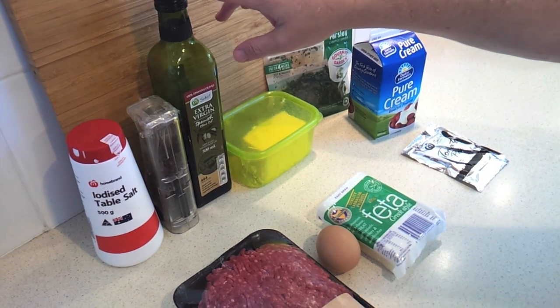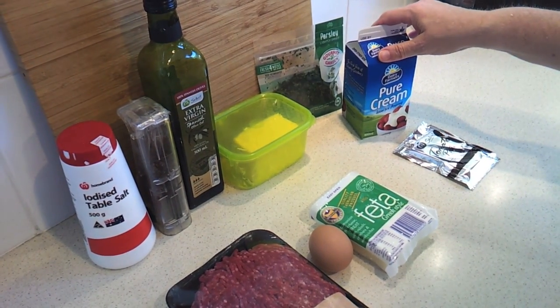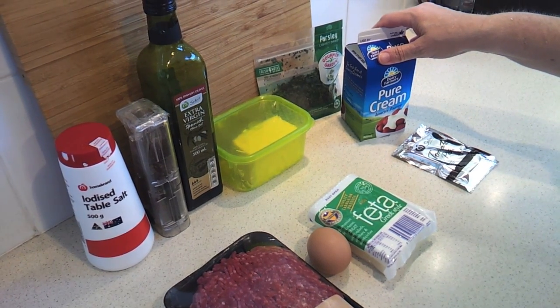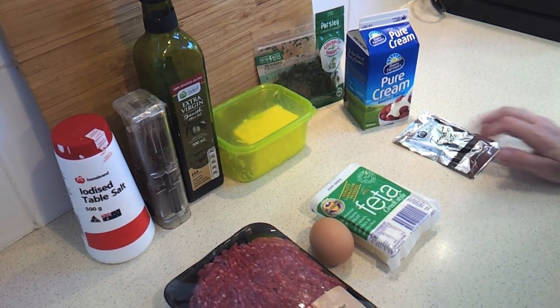One tablespoon of olive oil and a tablespoon of butter. Then you're going to need two-thirds cup or 150 mils of heavy whipping cream or pure cream, and a tablespoon of tomato paste and a little extra salt and pepper for the sauce.